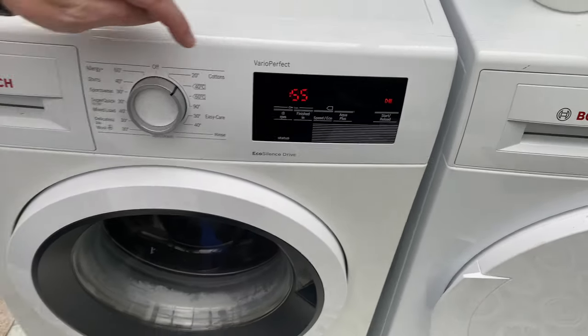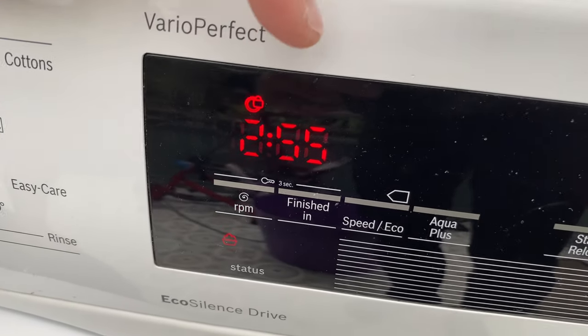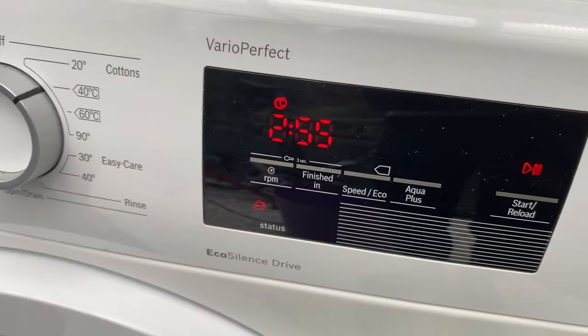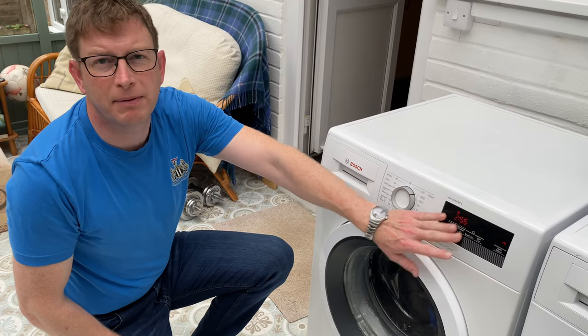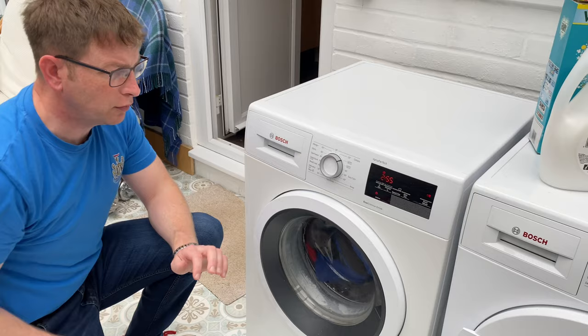Hit start. Now if we keep the camera on that bit there, it says two hours 55 minutes. This machine is clever enough to assess how heavy the load is and will adjust the time. So if you put a half load in, it will adjust the time and make it shorter. That's quite a full load so it'll probably be quite close to that.